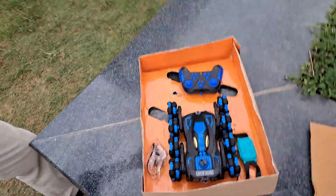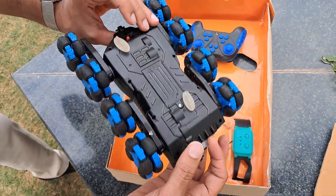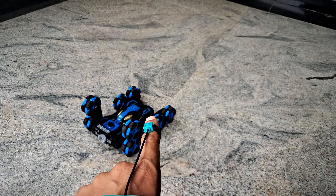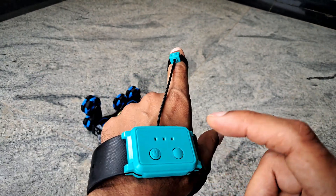I bought this remote control gesture car from Amazon, but then I noticed the gesture sensor is not working.